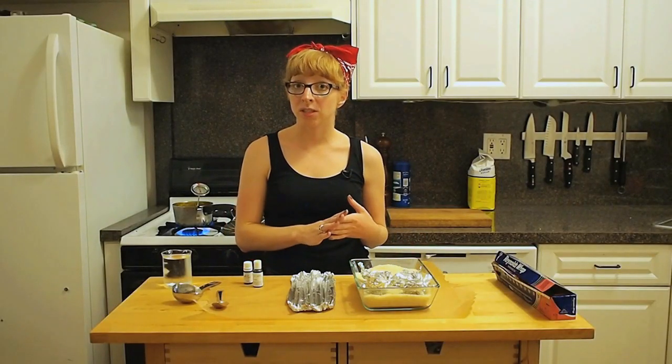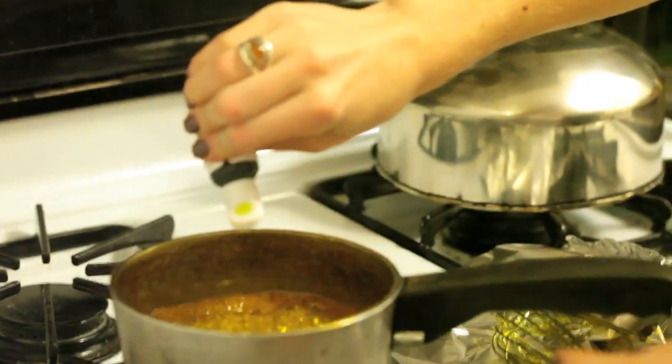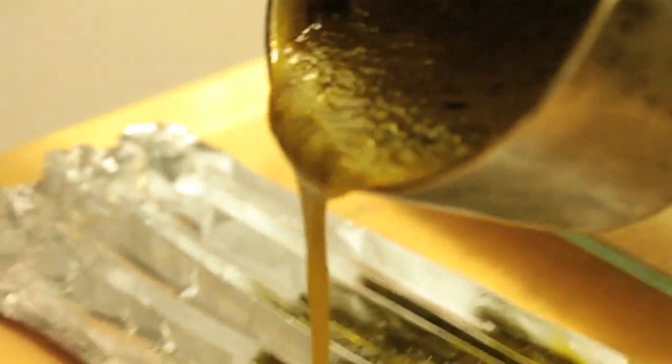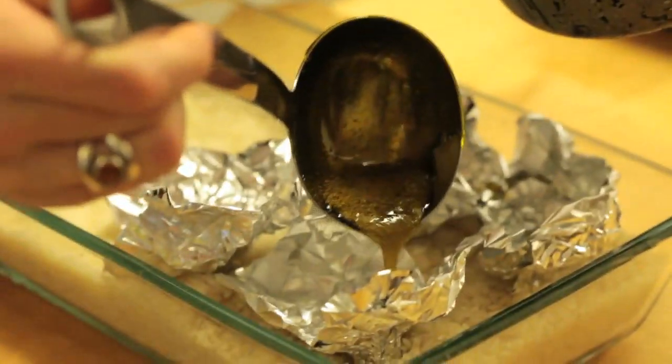Right when it hits 300 degrees I'm going to turn the heat off and stir in a couple of drops of electric green food coloring and a couple of drops of flavoring oil — you could use mint or green apple flavored. Then I'm going to quickly bring it over to my mold and pour it into my long aluminum foil mold and my small crystal molds.